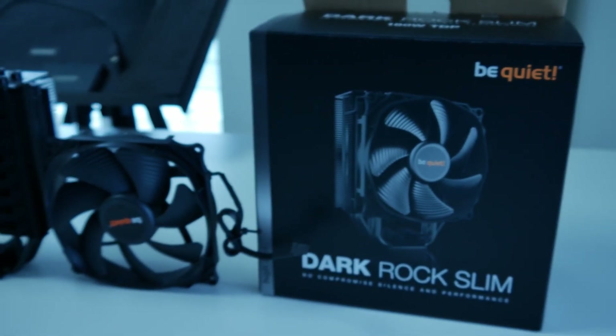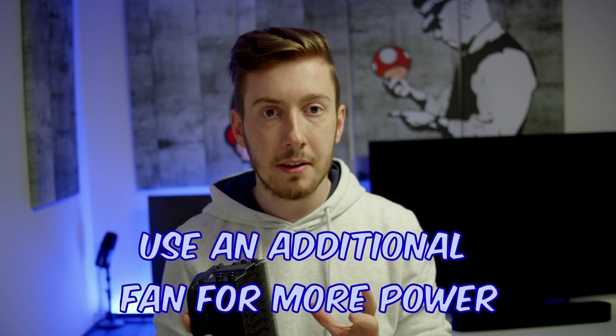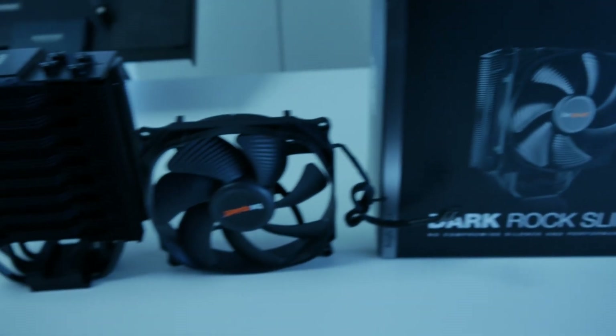There's even an extra tip if you want to use it with a really powerful CPU: you can just buy another fan and put it on. So you have two fans which you can use simultaneously to have a really quiet but powerful system, and this will be enough for even a Ryzen 9 CPU.